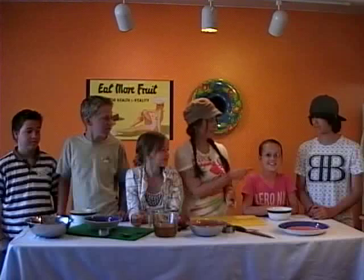Hello, I'm Ron Melissa and we are cooking today with kids. We're having a kids show today. Hi guys, everyone say hi. Okay, tell me your names. I'm Koa. David. Ivy. Bailey. Tyler.